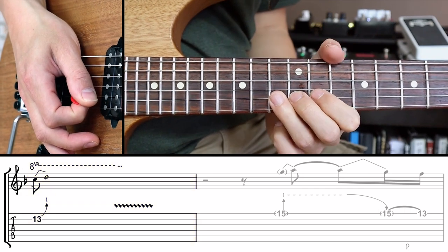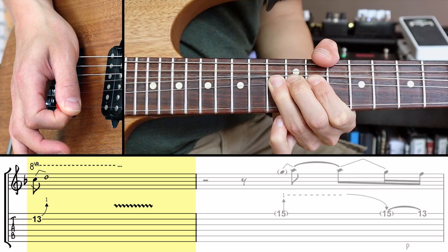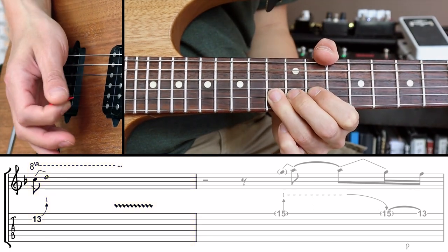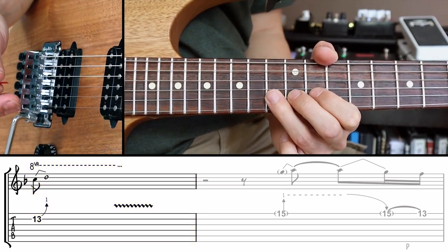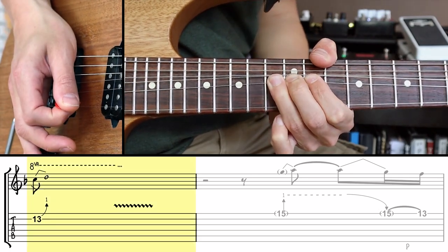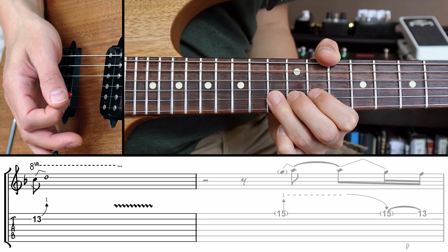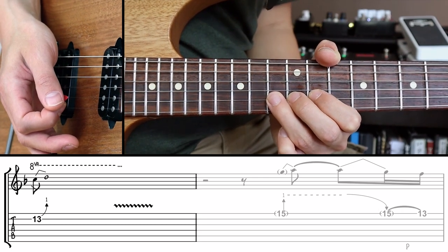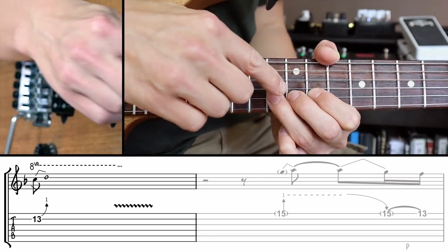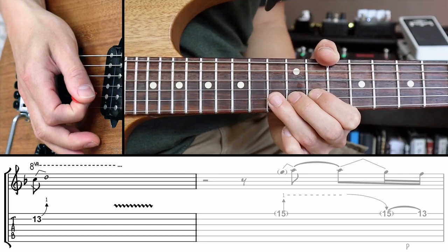Bend the 13th fret on the B string a full step up. Pick the string with a downstroke — and by the way it's all downstrokes in this video so don't worry too much about the picking. To perform the bend, I recommend playing this type of bend with three fingers, supporting the third finger of the fretting hand with the first and the second finger for strength.